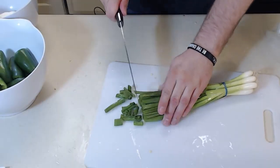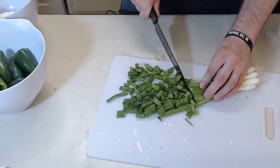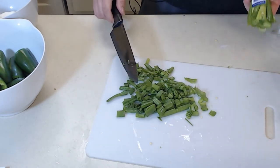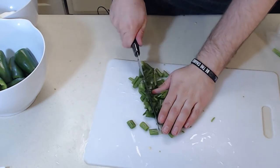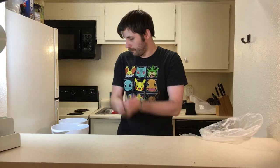Clean off the green onions and chop them up. I probably don't actually need that many. And actually, it should be cut much smaller than this. But you know what? Whatever. That's fine.